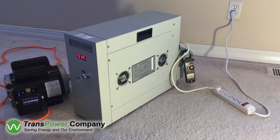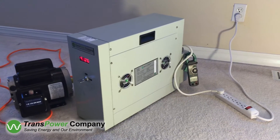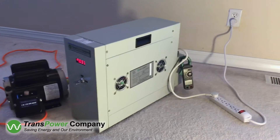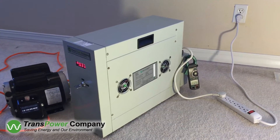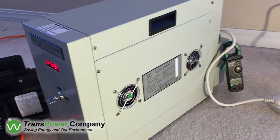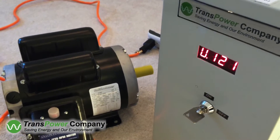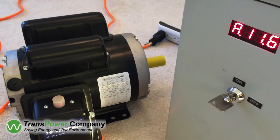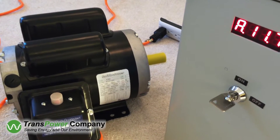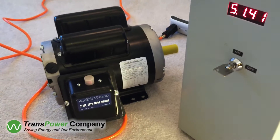Welcome. This is an energy savings demonstration using the Maximum Power Transfer Solution. The device is also known as the MPTS unit. MPTS is a next generation power quality solution that decreases current, kVA, electrical demand, and the carbon footprint without replacing or retrofitting inefficient mechanical and electrical equipment in buildings.